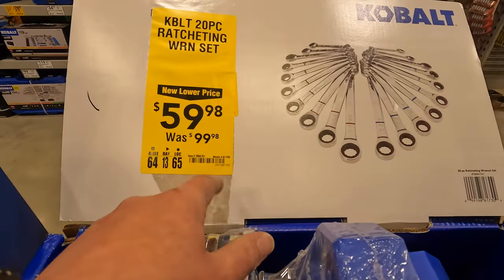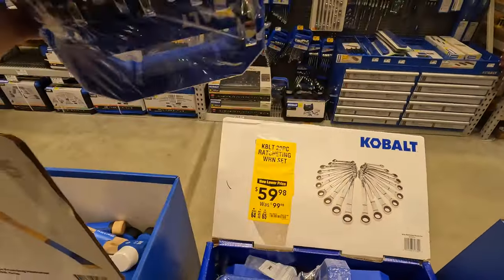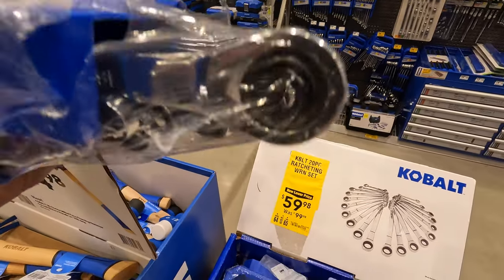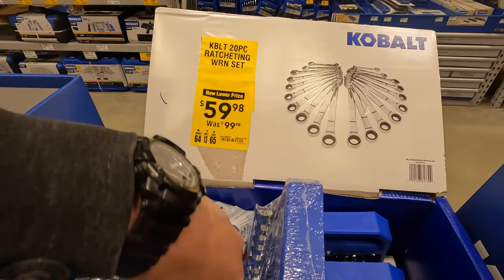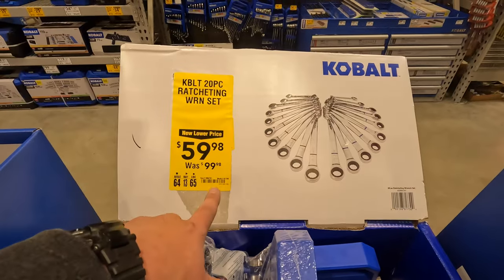$5998, was $100, for the 20-piece ratcheting wrench set — that's not a bad deal at all. These are ratcheting wrenches. That is a good deal.